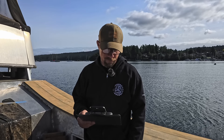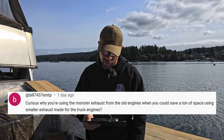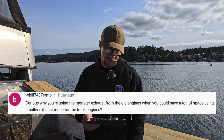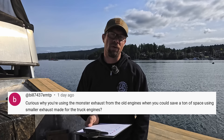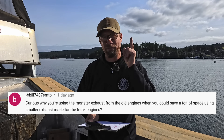Got a question from Bill7437EMTP: Curious why you're using the monster exhaust from the old engines when you could save a ton of space using smaller exhaust for the truck engines? Actually, we're going to get all into that in next week's video. It's going to be all about the exhaust and the building of that. So stay tuned, hang in there, because we're going to answer those questions in the next video.